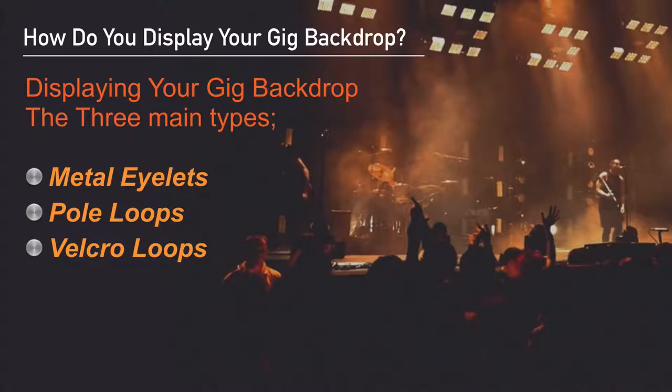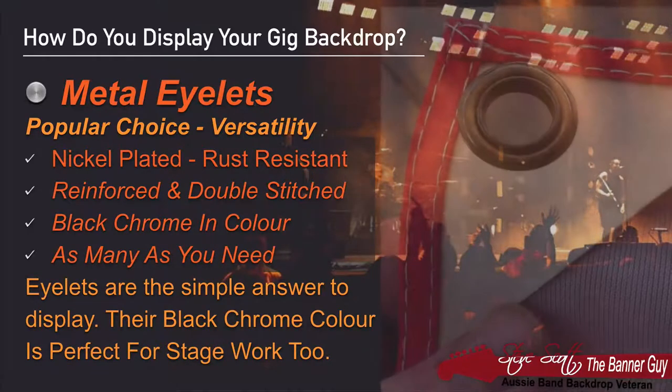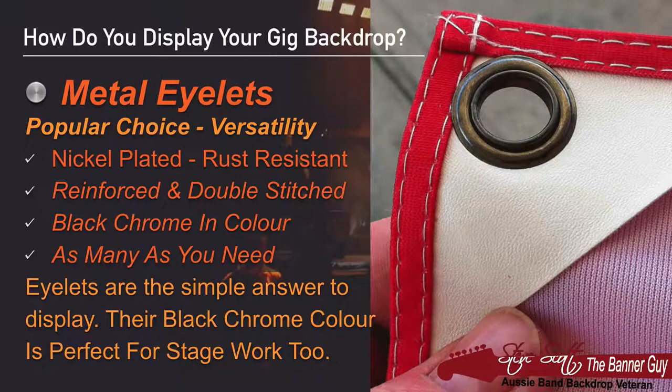Block Out's tight weave gives it its opacity and it's a great choice for big sizes. When it comes to displaying your backdrop on stage, there are three main ways. The most popular are metal eyelets, closely followed by pole loops, and after that, a later innovation: velcro loops. Metal eyelets are my most popular choice mainly because of their versatility. The eyelets I use are metal, nickel-plated, rust-resistant, doubly reinforced, and stitched into the fabric of your backdrop.